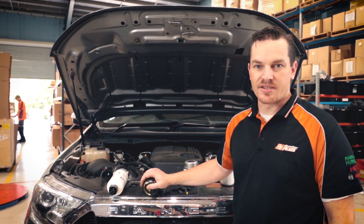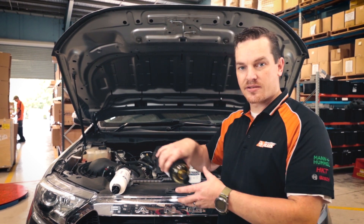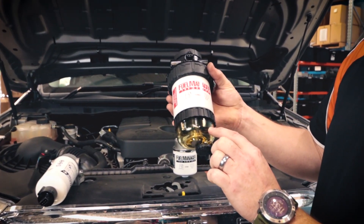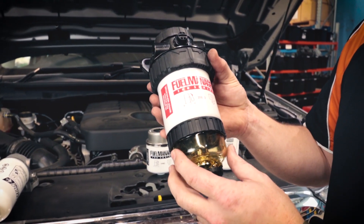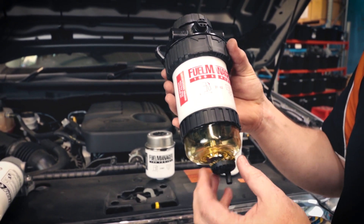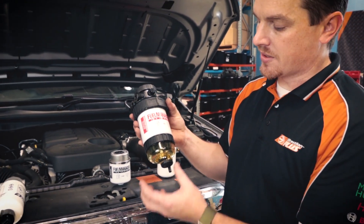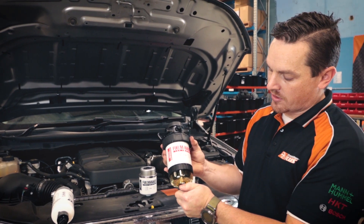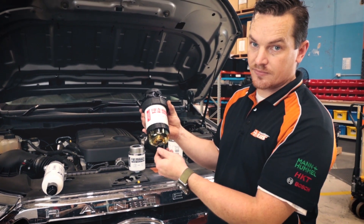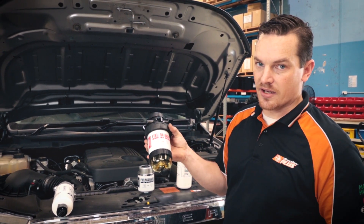What happens to the water once it's separated from the element or from the fuel? In the fuel manager's case, it actually drains out of the bottom of the element itself and drains into the water bowl. Because fuel is lighter than water, you'll see a separation layer between the fuel and the water, so you can easily visually identify if there's any water captured in the bowl. If you do happen to see any water, all you do is loosen the drain cock at the bottom — a quarter to three quarters of a turn — drain the water out, count to ten, and tighten it back up. It's as simple as that.